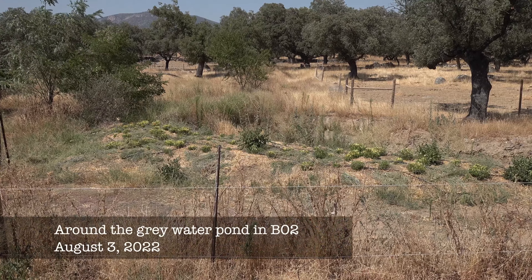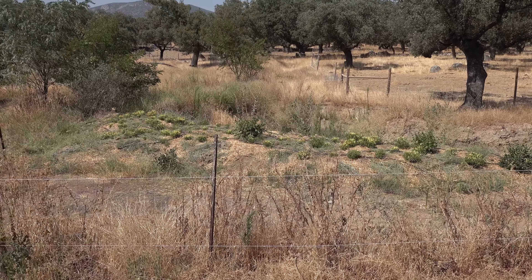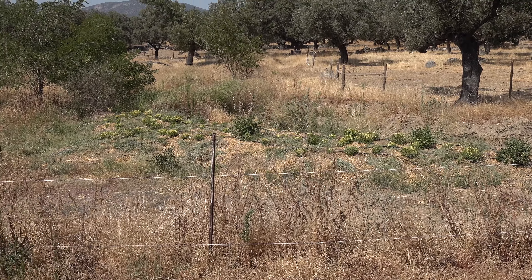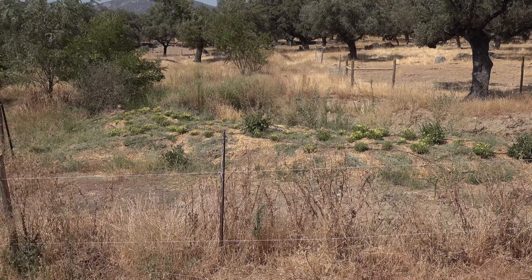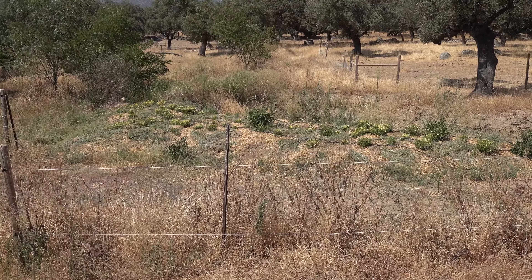The guys also did some cutting here in order to get the volunteers cut down and apply them as mulch, so that the red missile can grow well and turn red. This is a very spicy pepper. We actually tasted one that was already getting red and it is definitely a very hot thing.